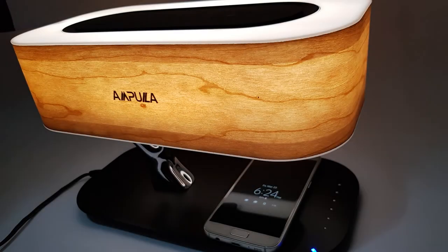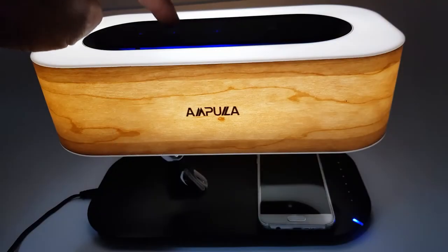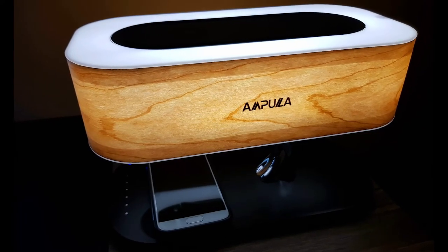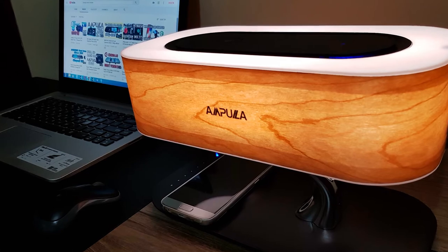In conclusion, the Ampoula Tree of Light efficiently incorporates three technologies in one: the dimmable LED light, the wireless charger, and the Bluetooth loudspeaker. It would make a perfect elegant and modern desk or bedside companion for your home or office, or as an awesome gift for any tech enthusiast in your life.